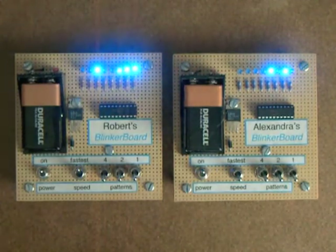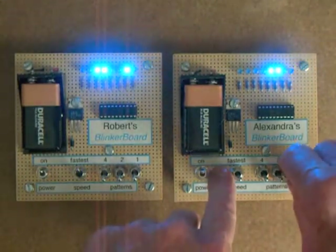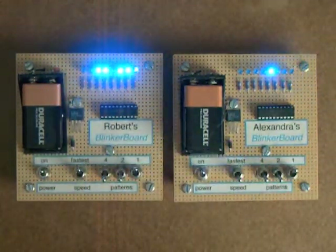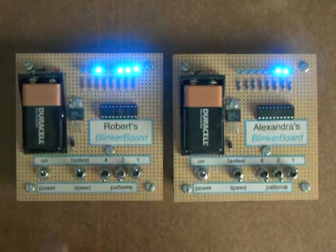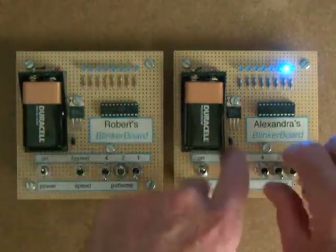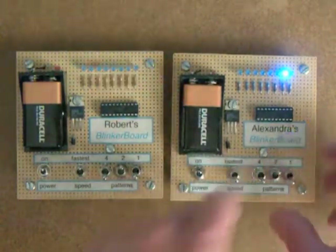The first pattern is a binary up counter. The second pattern is a binary down counter. One for each of my grandkids, Robert and Alexandra. And now I'm going to pattern number two, which is flashing.